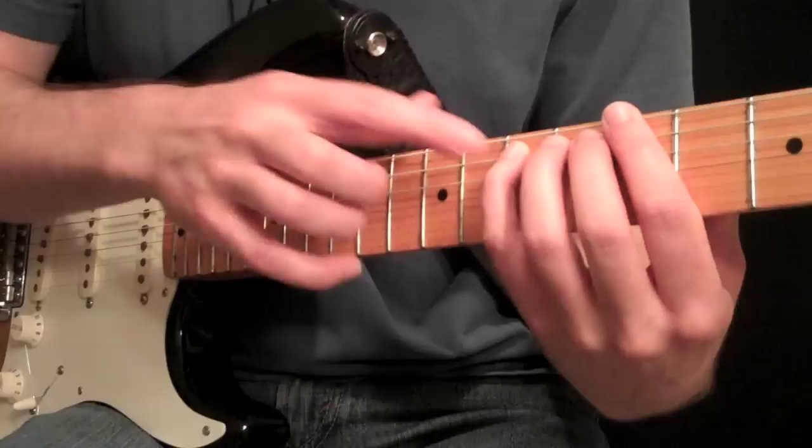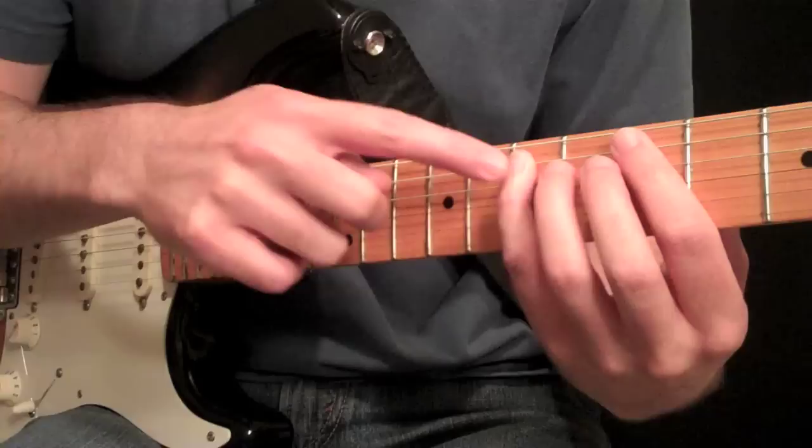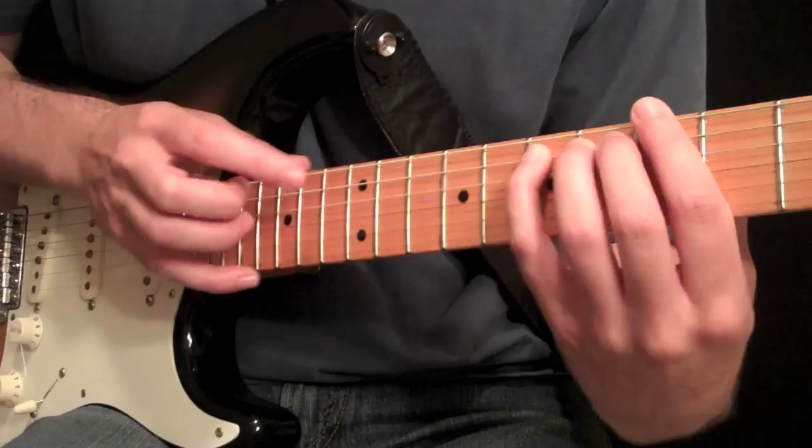And then we can also do it at the 5th fret. So this one, instead of the 7th fret, now we have to tap at the 12th. That gives you a harmonic that's two octaves higher than this E. I'm playing an E here, so this is an E two octaves higher. So we put them all three together.